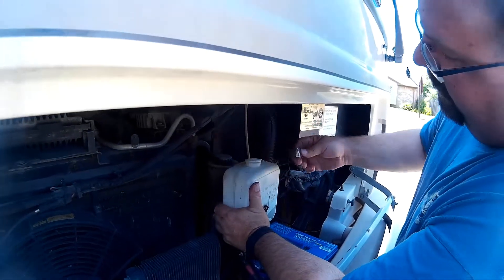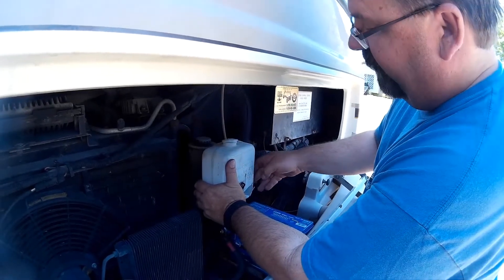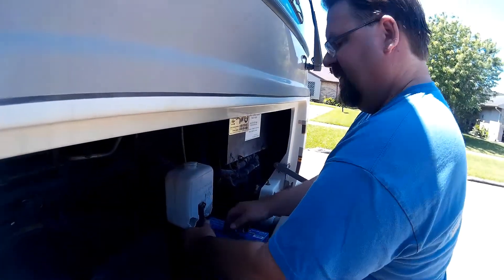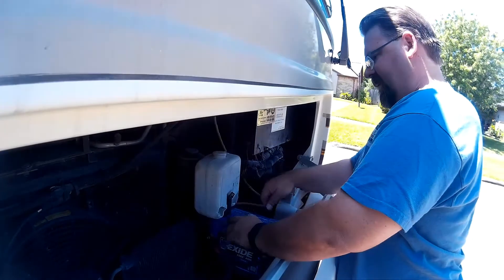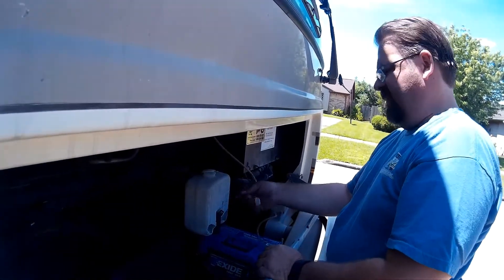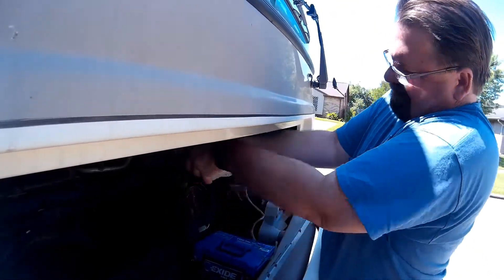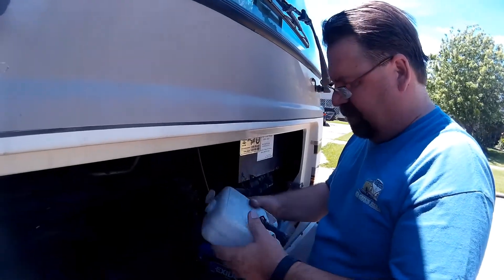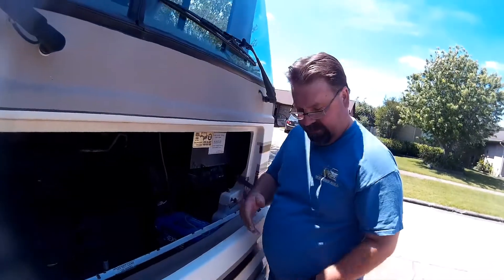Let's pull off these wires. Let's take off that hose. There's the wires, there's the hose. Yep, same thing. We just manhandled it off.